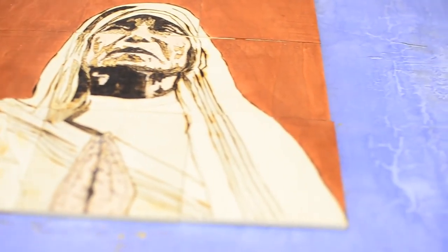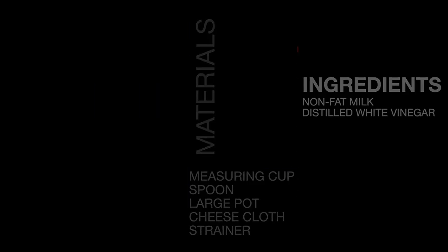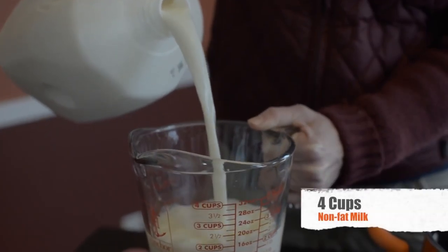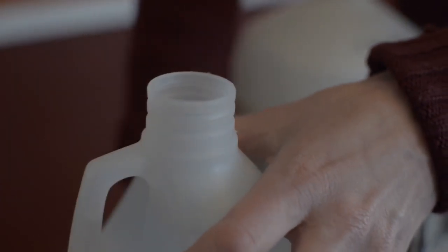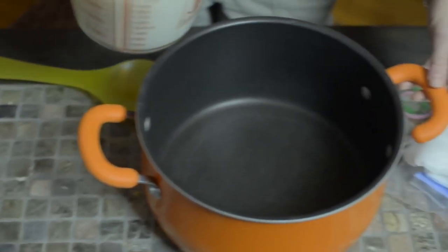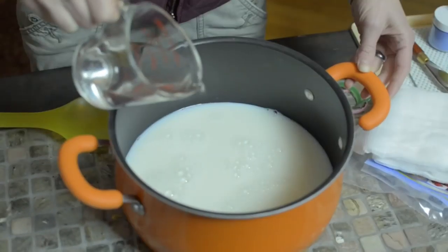So let's get started. The first two ingredients must be at room temperature before mixing. You'll mix four cups of nonfat milk with a half a cup of distilled vinegar. This begins the curdling process — it isolates the casein protein causing it to curdle, which produces a stronger protein that makes it less susceptible to mold.